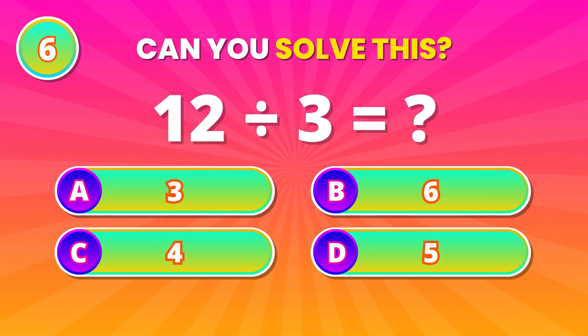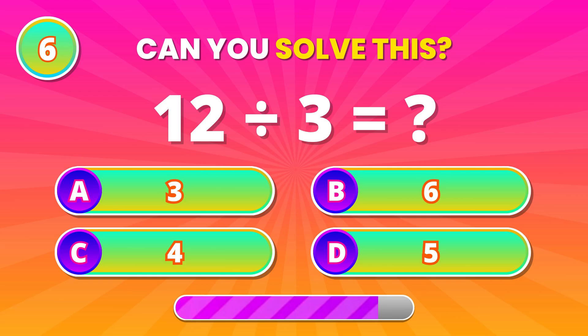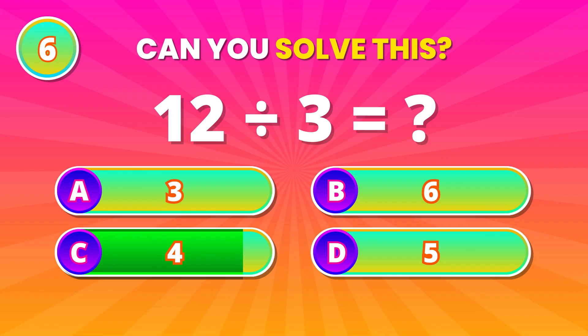Division check. Split 12 equally into 3 parts. The answer is 4. Well done!